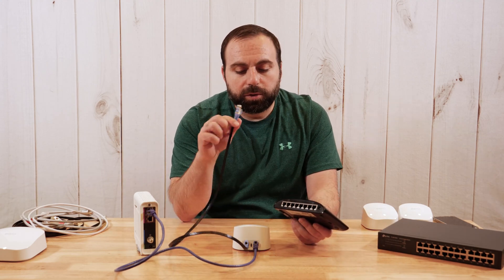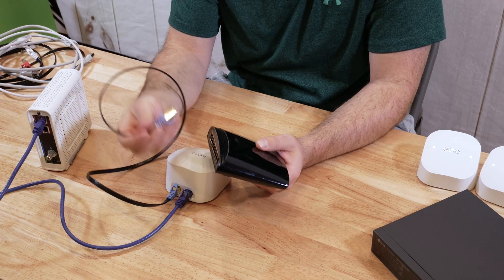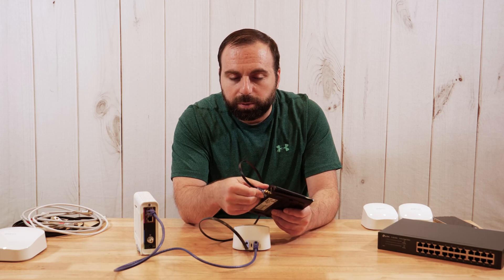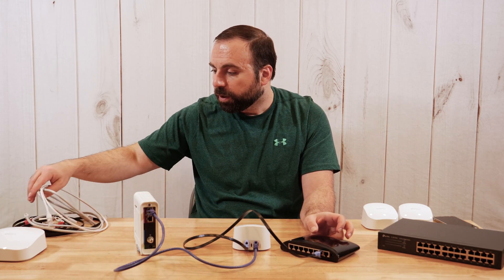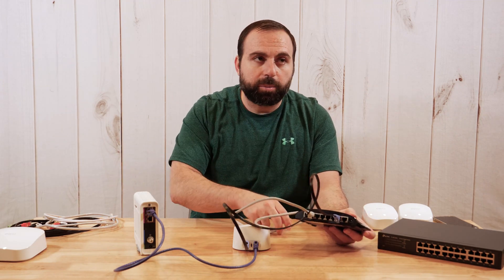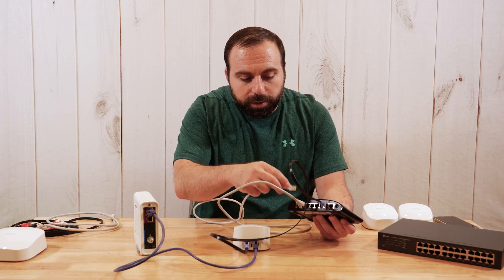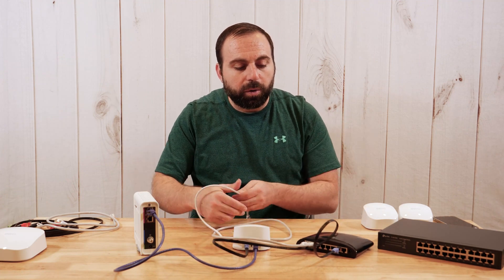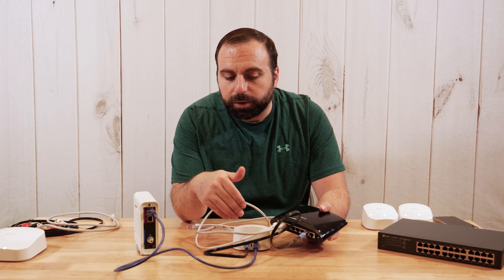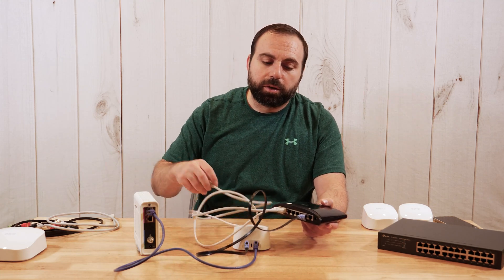Back to option one — if you need more ethernet ports, instead of hooking a port up to your computer directly, hook it up to a switch. You can use any port you want; it does not matter. Your router will figure it out automatically. With an eight-port switch, you have seven usable ports because one is reserved to connect it to your network. If you need even more ports, you can use a bigger switch, or even hook one switch up to another switch. You are limited to 253 devices — technically 256, but the first and last are reserved, and one is reserved for the gateway router, so 256 minus 3 equals 253.